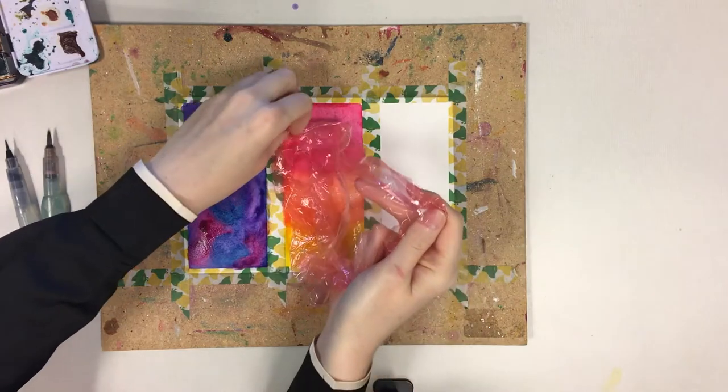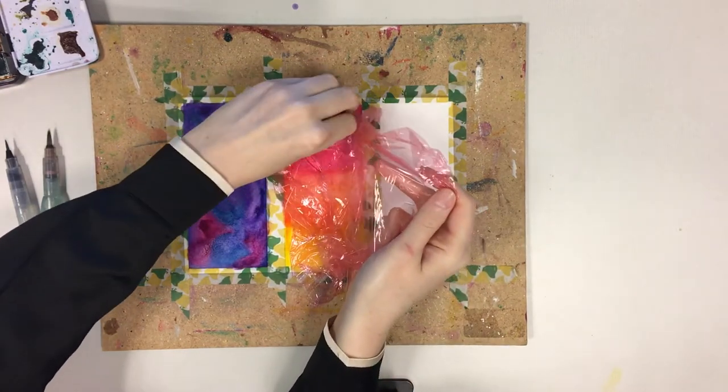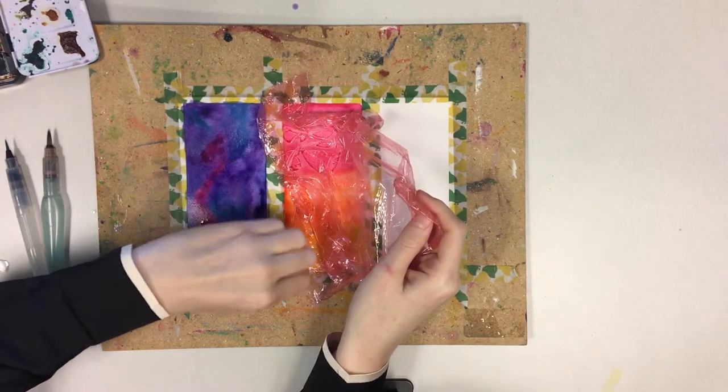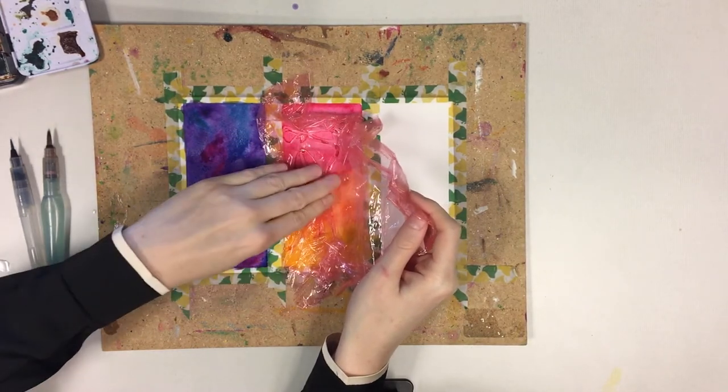While the paint is still wet, take the plastic wrap and press it into the paint. This is going to create a nifty looking texture that resembles broken shards of glass.